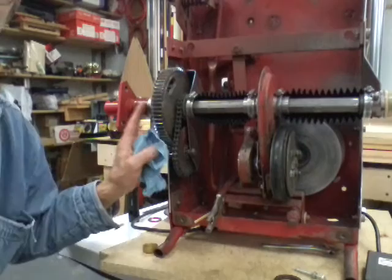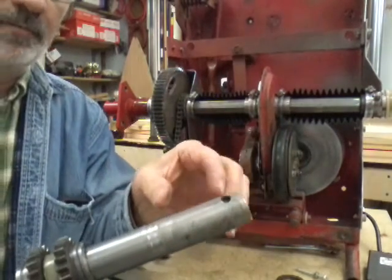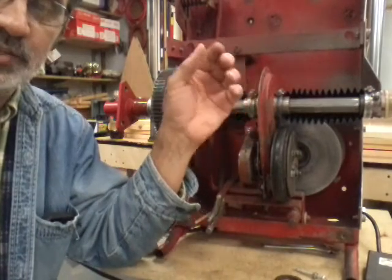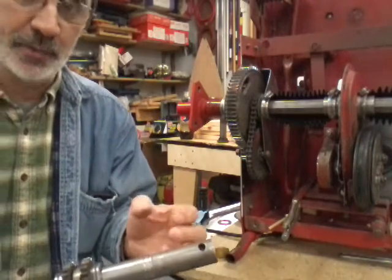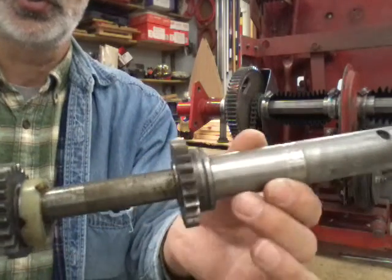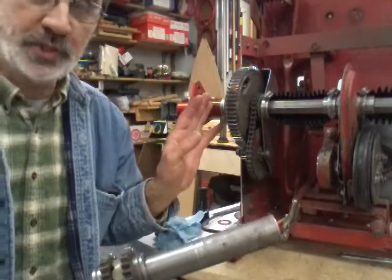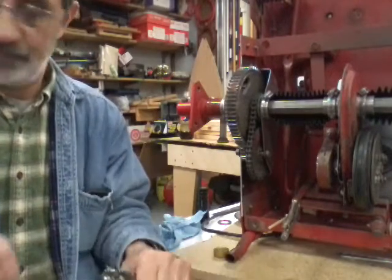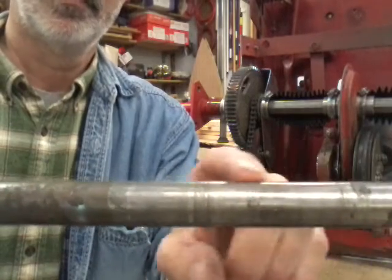When your bushings start getting bad and you change them, a lot of times you're going to have to change your axle too. Because once dirt gets into this joint, it embeds itself in the soft material and then grinds the harder material until that's shot. You can see where it destroyed this axle — this is the short axle, this is the long axle. Once it does this, if you're going to put a new bushing in, buy the axle too, because the axle is not going to run properly in that new bushing and will just destroy it.